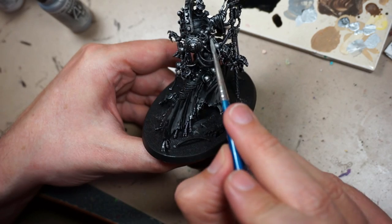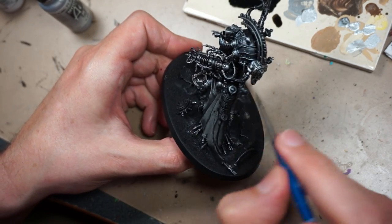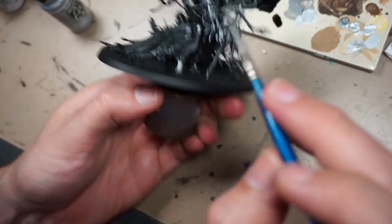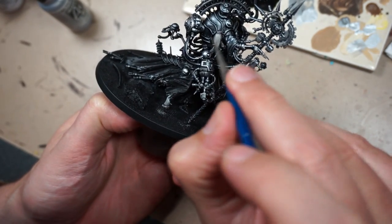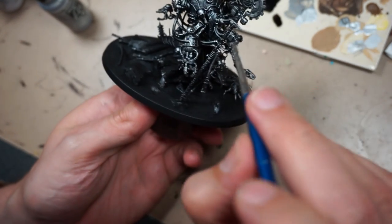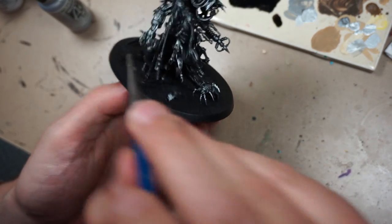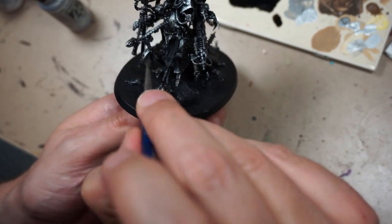With the wash completely dry, we go back with our silver once again and re-brush some of the highlights on any areas where extra highlighting is needed — perhaps the wash dried a bit too dark, or I just want to pick out some areas for additional highlighting. I'm doing a lot of areas here, more than I would necessarily need by the end of this project, but right now I have no idea what is going to be painted what color, especially when it comes to all the metal bits.